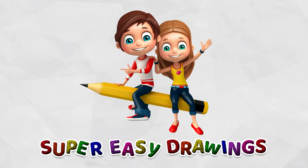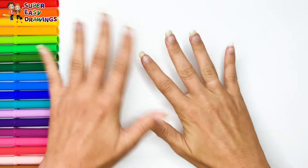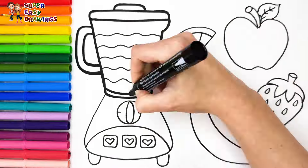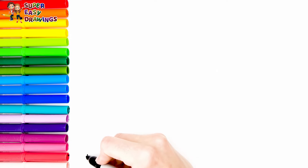Hello everyone and welcome to the Super Easy Drawings channel. Today we are going to draw and color a glass blender with fruit. Let's start drawing.